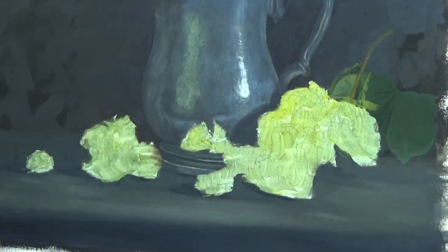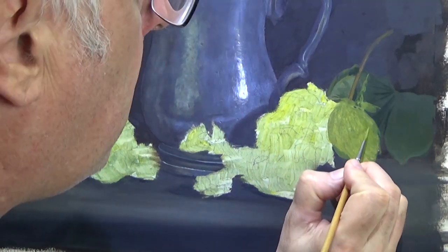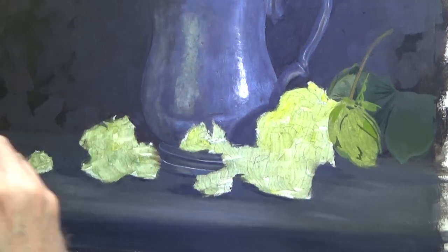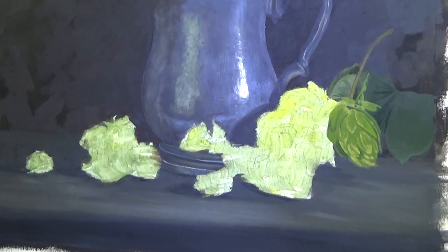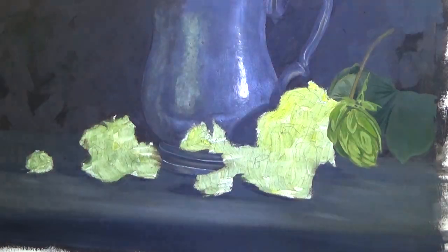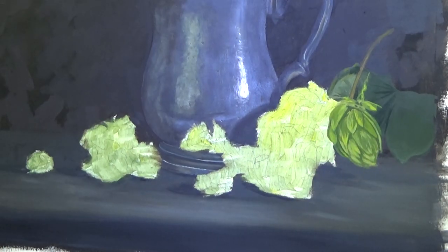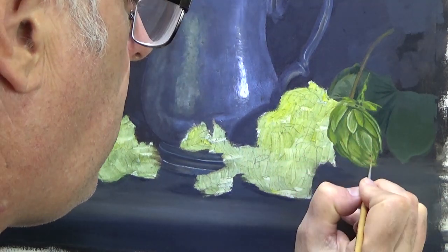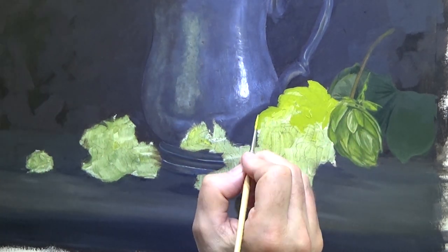The process is relatively simple: decide on a part of the photograph you're going to paint, mix your colours, check against the photograph that you've got the right match, and just place them in the picture. I'm getting these hops to probably 80–90% finished as I move along. I'll do the final 10% all together at the end when I can assess the colours I've used.